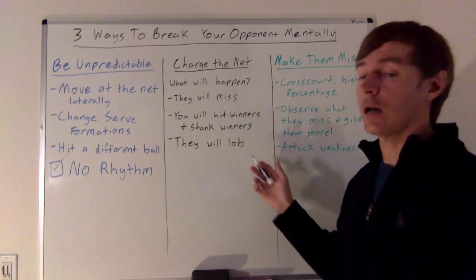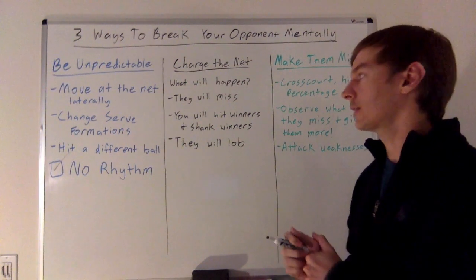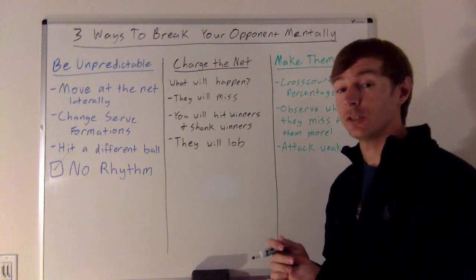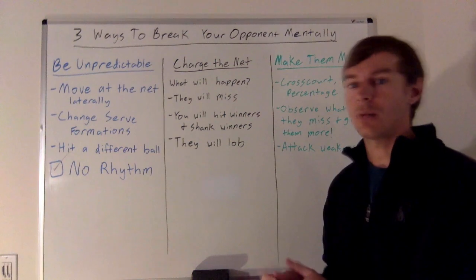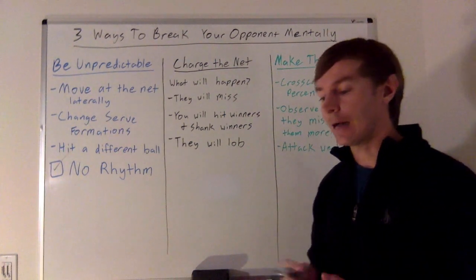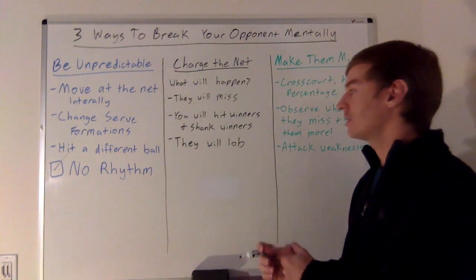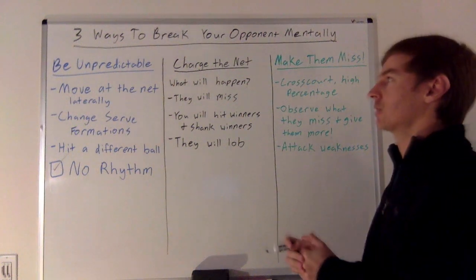When you're on top of the net, they're going to lob — there's no way around it. Talk with your partner and maybe have them cover it, but I would make them beat you with the lob first before you start to worry about it. Odds are they'll either miss the first lob or leave it short, and then you'll have an overhead, which will frustrate them further. Make them beat you a few times before making any adjustments.